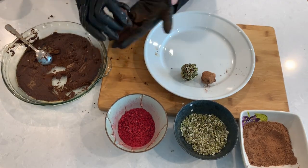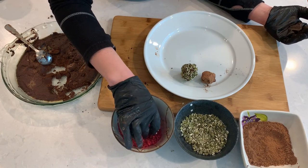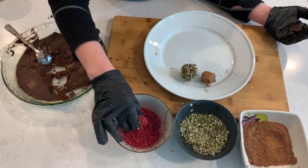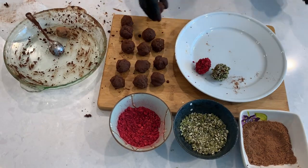Once your truffles are ready, they taste best at room temperature. But if you're not planning to use them the same day, just keep them in the refrigerator and bring them back to room temperature when you're ready to eat. Enjoy!